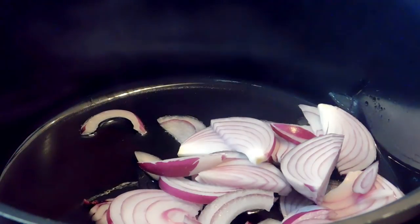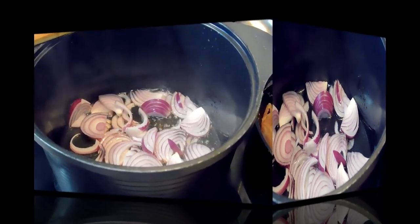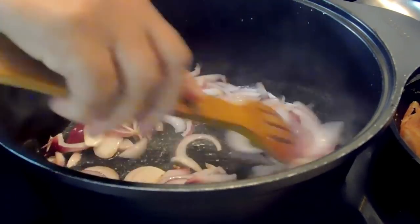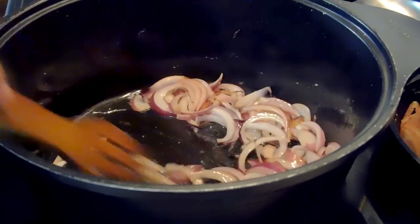Over medium heat I've got my pot ready and I've added about four to five tablespoons of vegetable oil. Heat it up for a minute or so. I used one large red onion that I've sliced, but you can use white or yellow, whatever you prefer. We're going to sauté this for a couple of minutes. I like my pilau white so I'm not going to brown my onions, but if you want your pilau brown or dark, please go ahead and brown your onions.